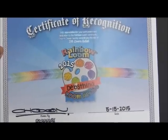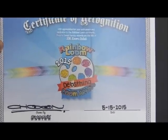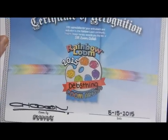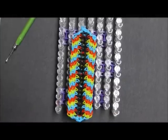I am a 2015 Rainbow Loom artist! I was just so excited when I got contacted by Rainbow Loom, and I'm just really thrilled.